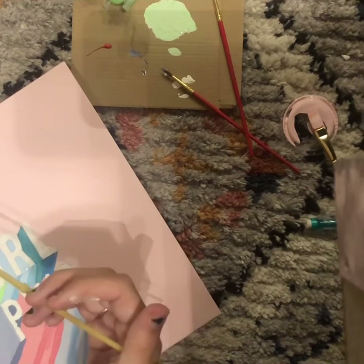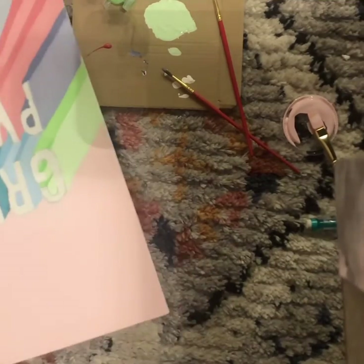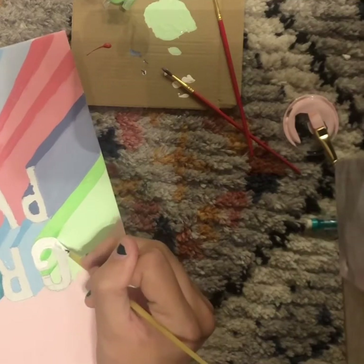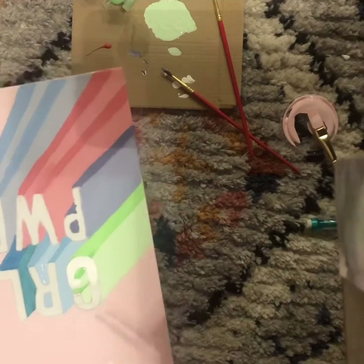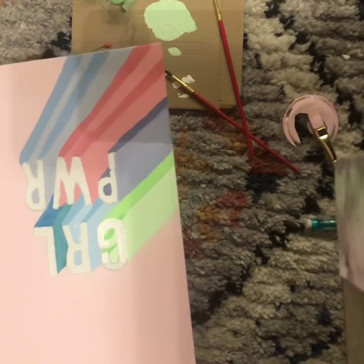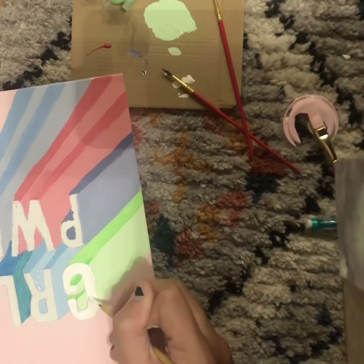At this point it was time to go over the letters with white — just fairly easy, taking your time and painting over all the letters. I'd recommend starting with the first letter you painted — the first shadow — so I started with the green, since it would be the driest and wouldn't combine with the white paint.